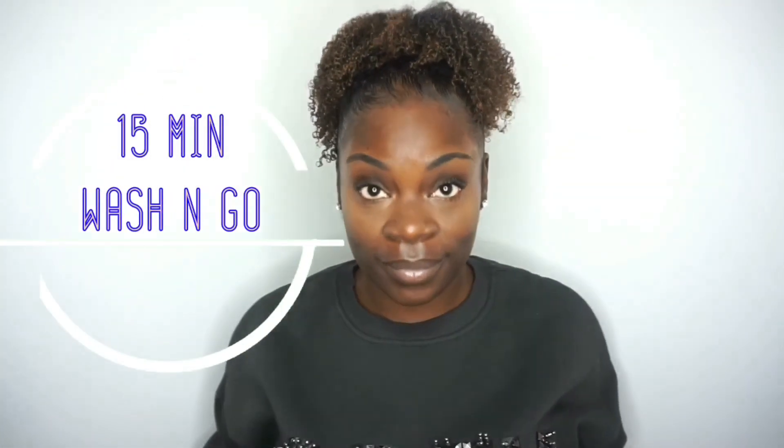Hey YouTube, I'm back with another video. Yes, I know I have been MIA for a while but I'm back and I'm better.